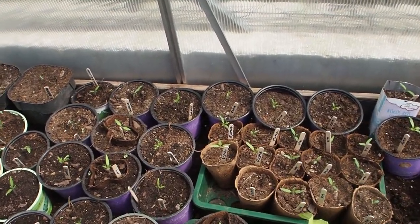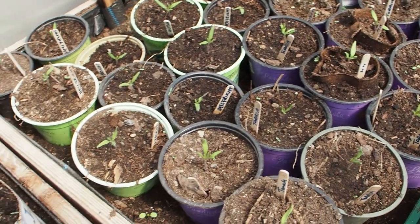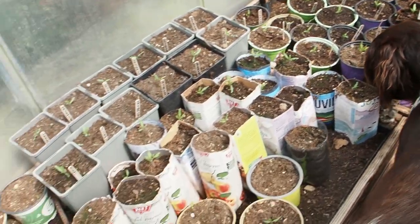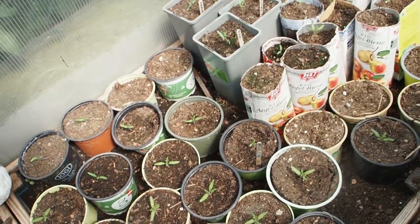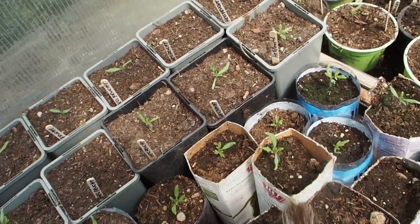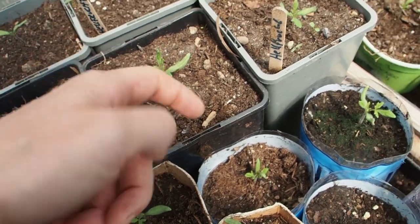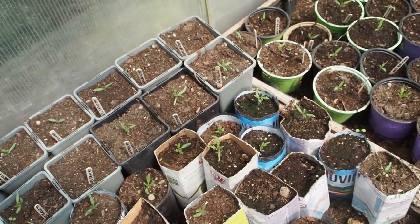So a couple of them I have lost, but I still have many, many tomatoes. Look at this. And this year I have transplanted them really early in an early stage and it didn't seem to harm the plant at all. Some of the plants have signs of frostbite here - so if it's getting white then you know that it has gotten too cold.